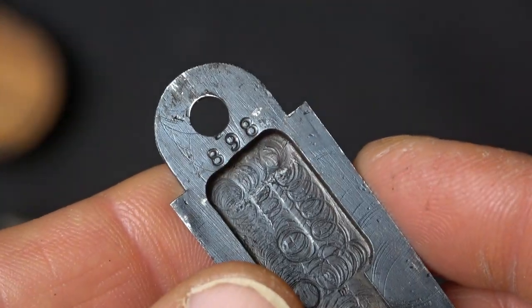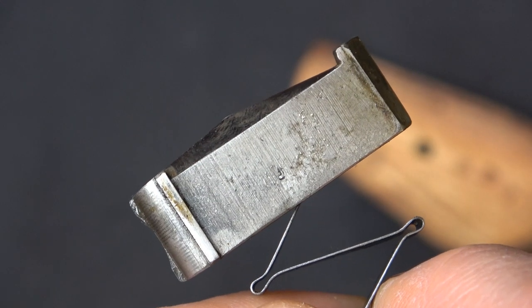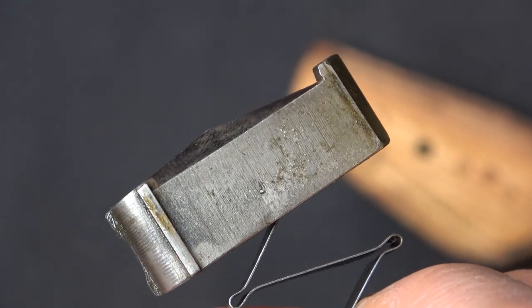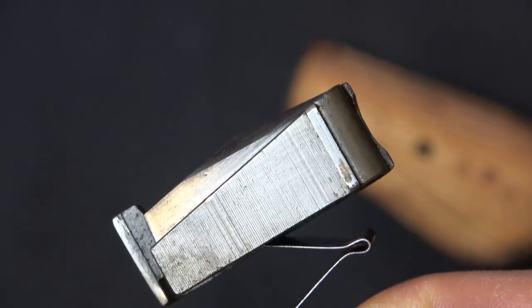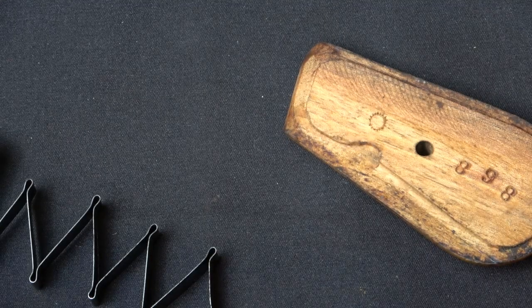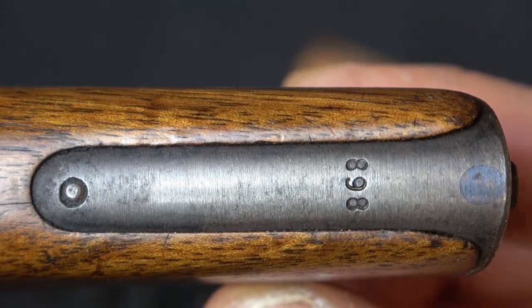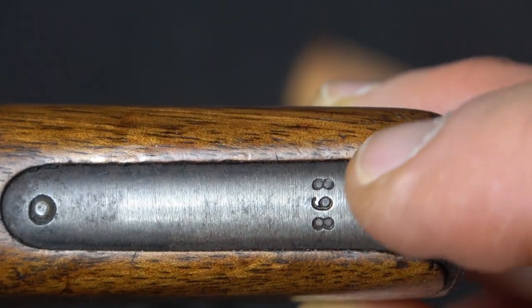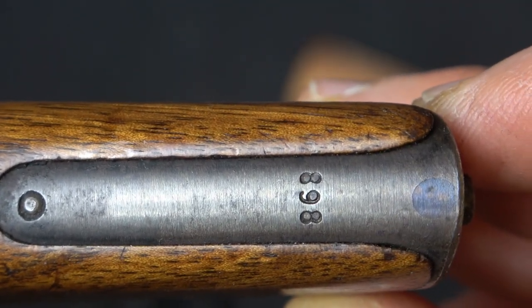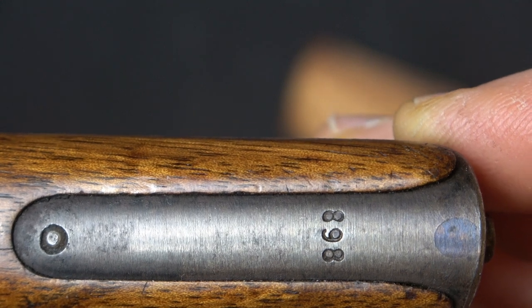The floor plate is also marked with the last three digits, as are each of the grips. As for the follower — the followers for these guns were not numbered. They were just marked with the Mauser inspection marking, and the same holds true for the firing pin, which is why we won't disassemble it further. As far as the stocks are concerned, the lugs are all marked with the last three digits of the serial number. If it's an original stock, look very carefully at the numbers — there should be no suggestion that they've been chased by hand.